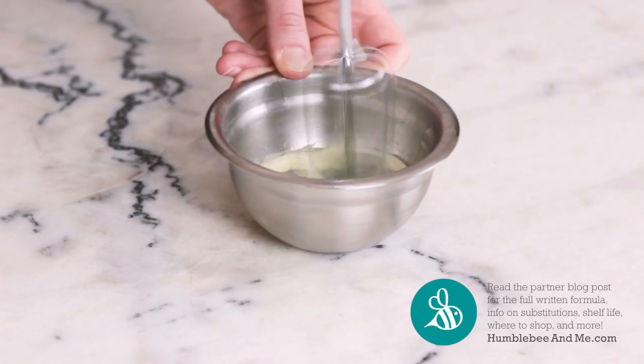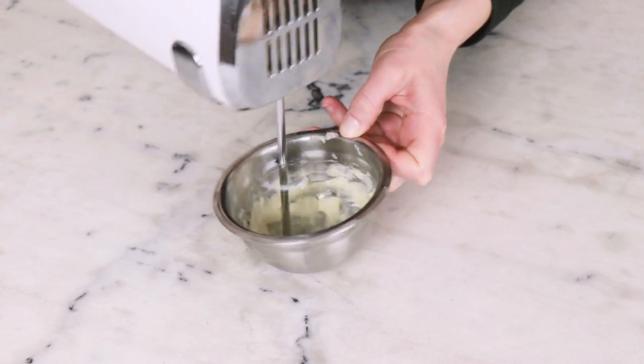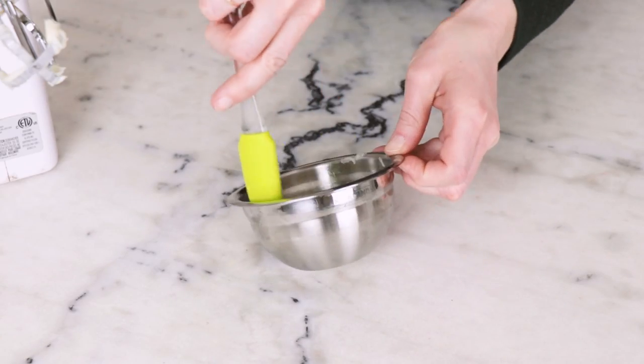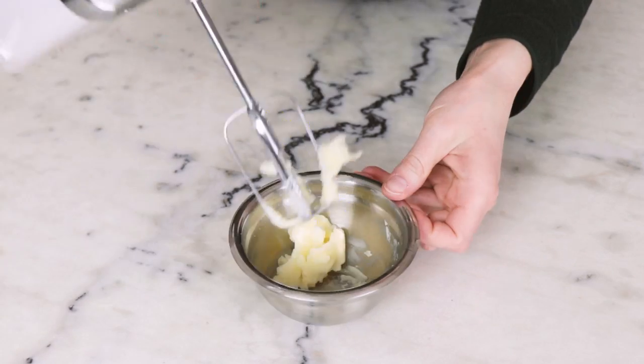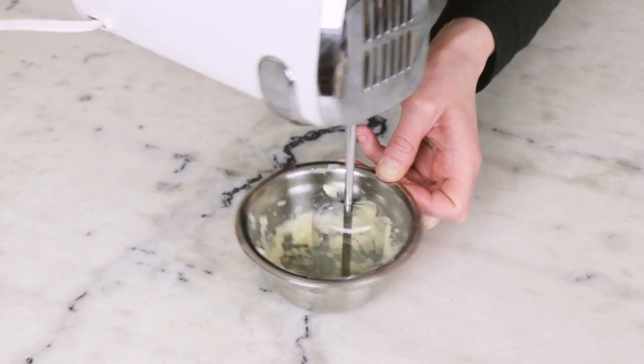If your whisk attachment is quite sturdy, that could work too — mine is just rather bendy. Whip the butter until it is white, fluffy, and glossy. This should take about three minutes. Take care not to over-whip it, or the butter will warm up too much, remelt a little bit, and then collapse on you.